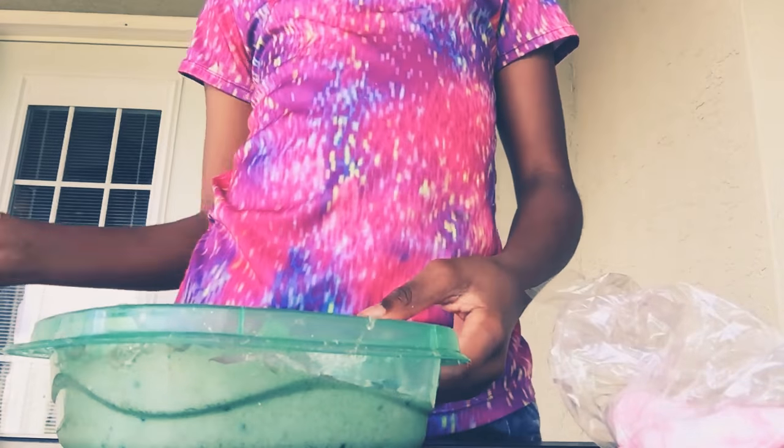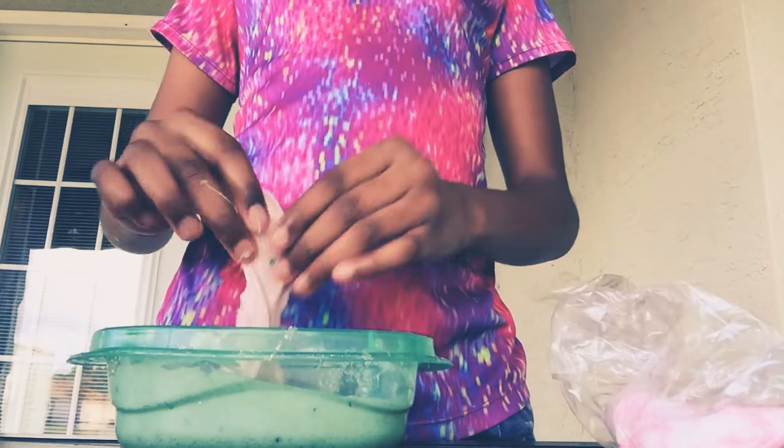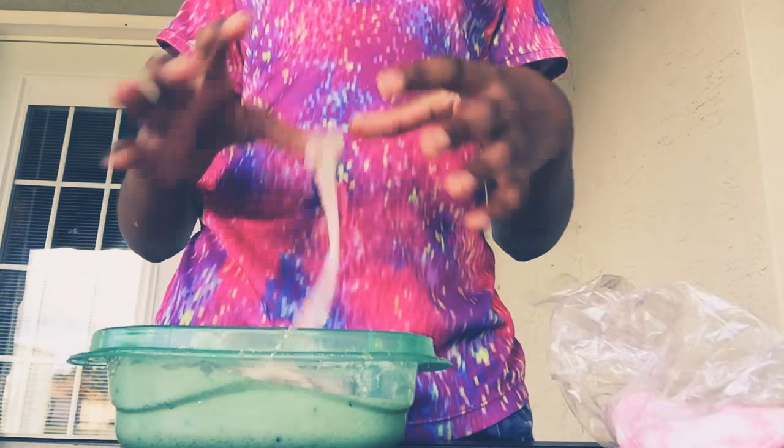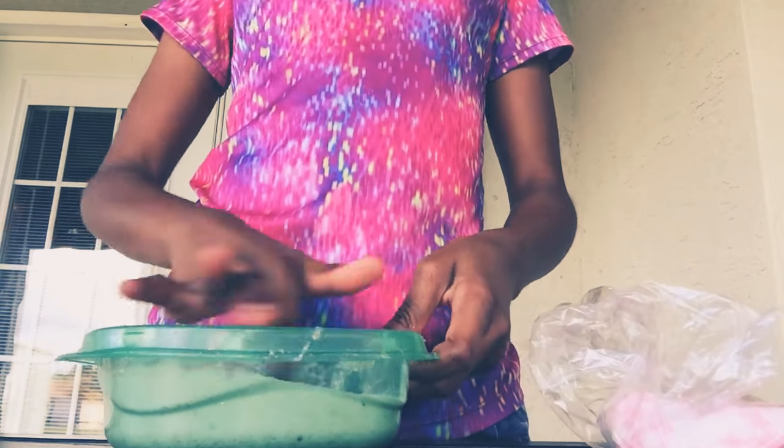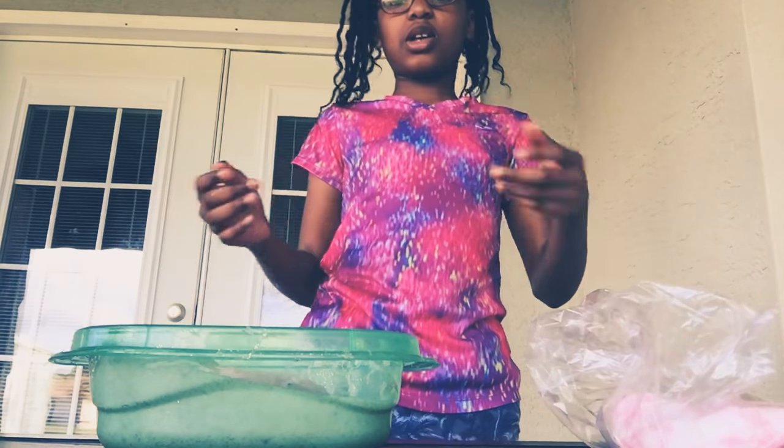I already put some a little bit of floof in there and the texture is not that sticky, but it's kind of sticky. Oh, it's not that sticky. Sorry she can't see my face.